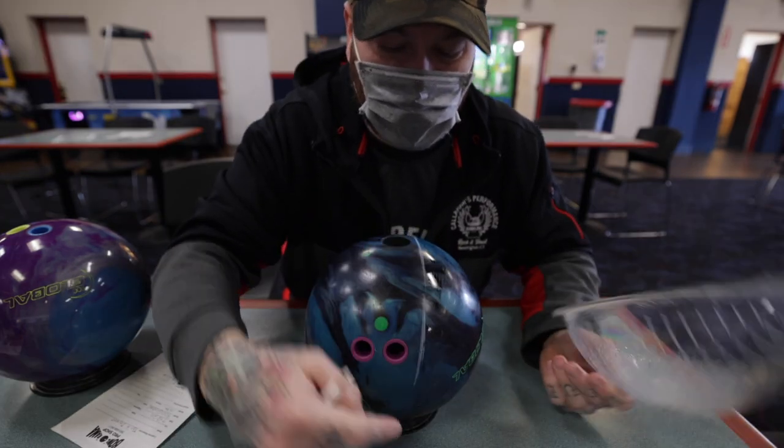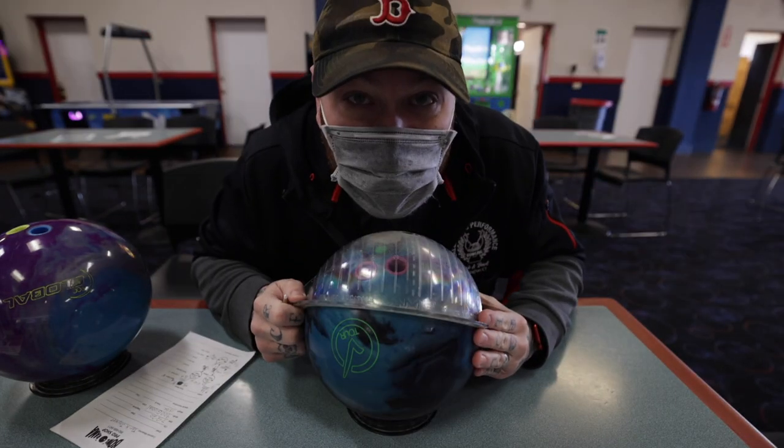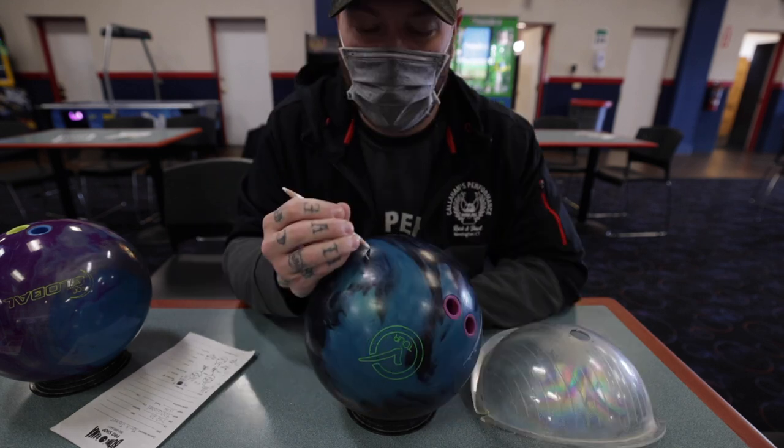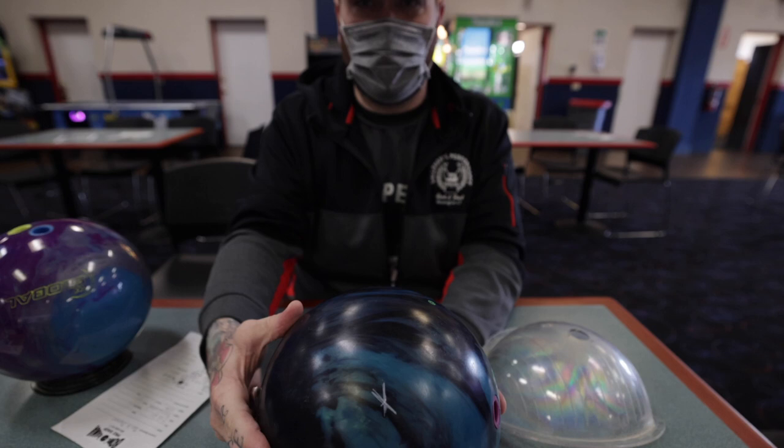Pretty good, right? We've got Tariq's initial track right here. Not only is this a ball review, but it's a learning video as well. Line up the ring, you mark your spot. Here you have PAP — I don't know if you see that on camera.